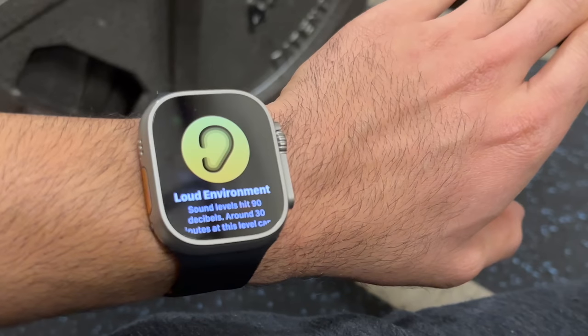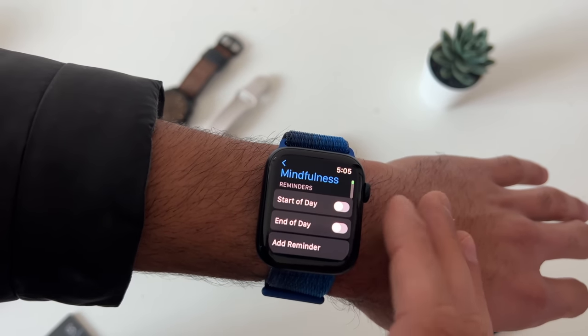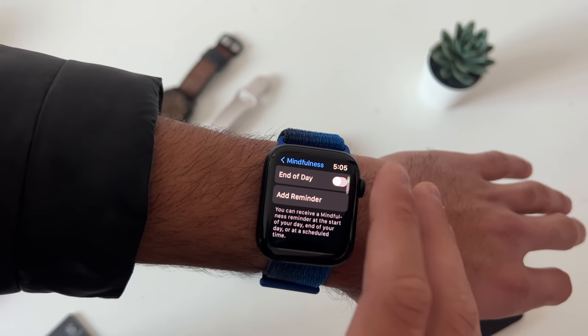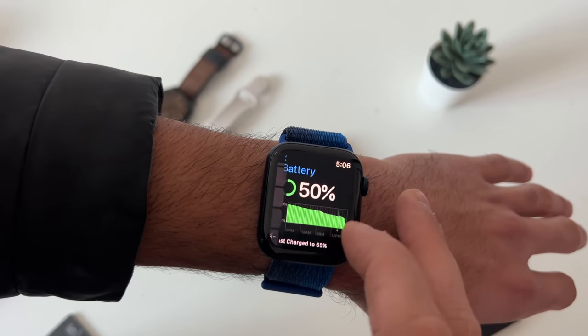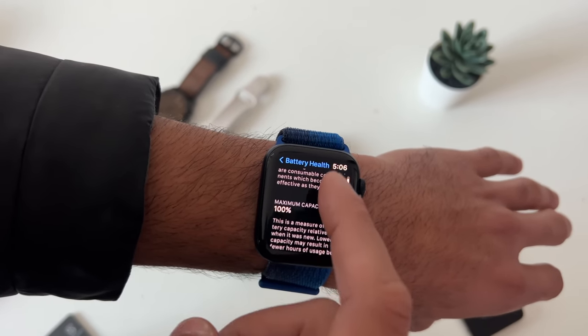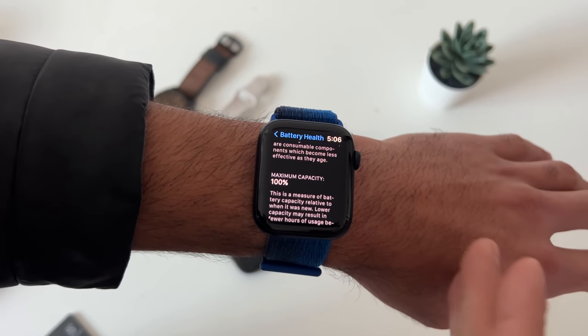This Apple Watch will basically watch over you. In the mindfulness app, if you're tired of reminders popping up, you can disable them or adjust the frequency. If you're purchasing a used Apple Watch, go into the battery section and view the battery health — this ensures you're getting a fair deal and not buying a watch with 20% battery health that only lasts four hours.